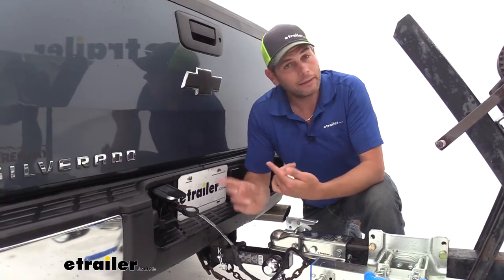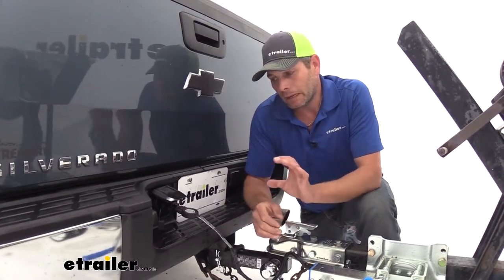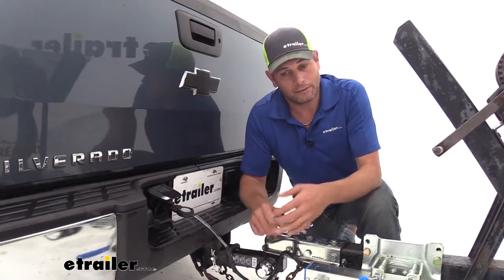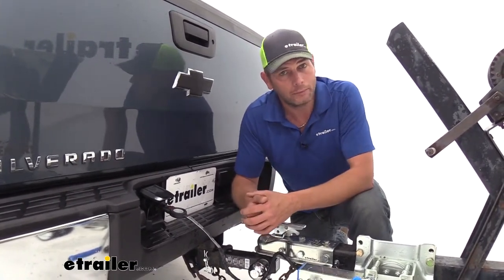I really like this adapter. It's more compact than some of the other ones I've seen, and I also like that it has the cover and it has the lights. If I was looking for a 4-pole only option, I'd definitely choose this one.